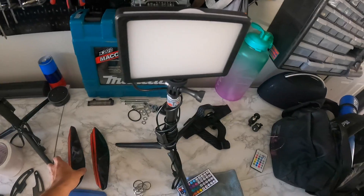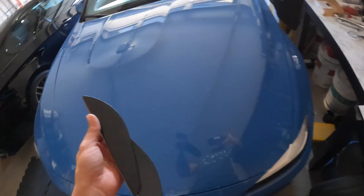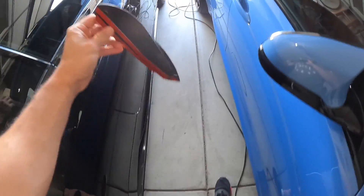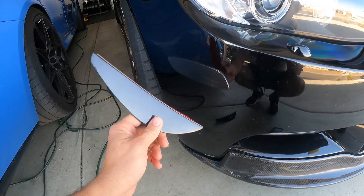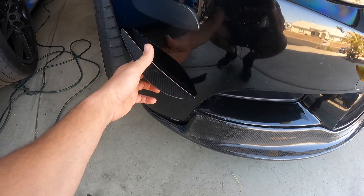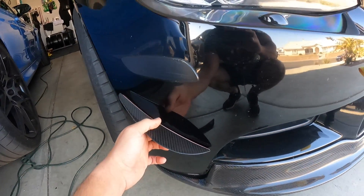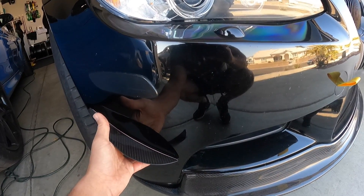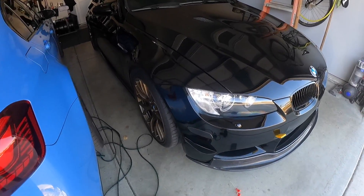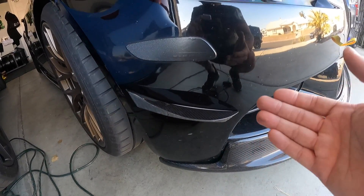If you guys watched any of my old videos, I bought canards before but they were so big — they were meant for the GTS front lip. I got a smaller pair from Autotechnic and I think they look a lot better. I went on the website and looked at how they placed it — it's almost in the middle of this area right here. I'm going to place and adhere the first one, then place the other based on the measurements from the first. The first one is on — this is the kind of placement I wanted, not too low or too high.